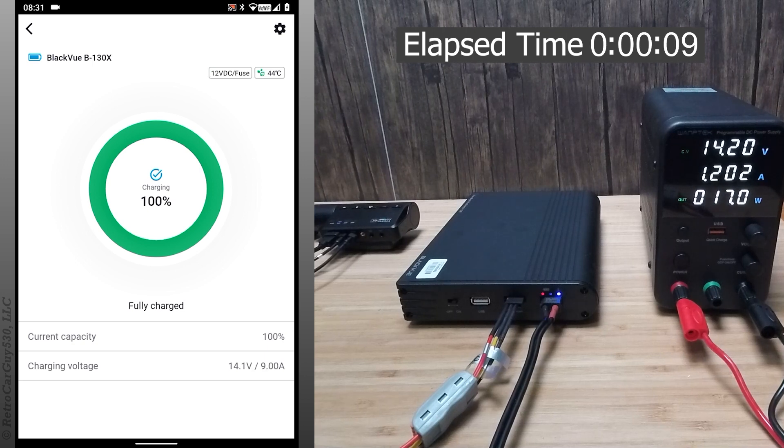After the B-130X reaches a full charge level, the amp draw from the DC power supply reduces down to zero. And then as the dash camera drains the battery charge just a little bit, it will kick in the charge level again. You'll see this floating charge where it goes to a hundred percent, draws down a little bit, and goes back to a hundred percent.